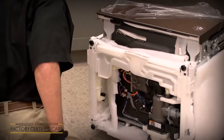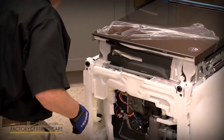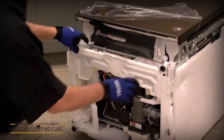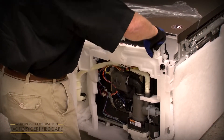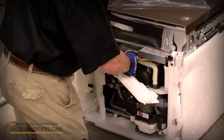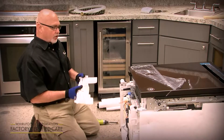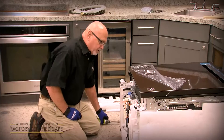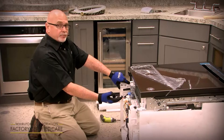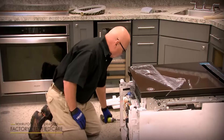Something new about this model line is a drip pan that you'll need to remove to hook up the utilities. It has a tab on the left and right side — depress it and pull it out. There's a little orange wire harness with a RAS connector; push on the tab and pull the connector out, then set the drip pan aside. Important tip: if you forget to put the drip pan back on, the dishwasher will not operate.